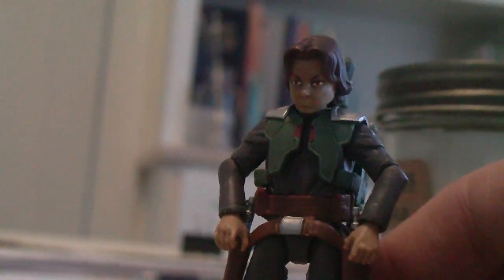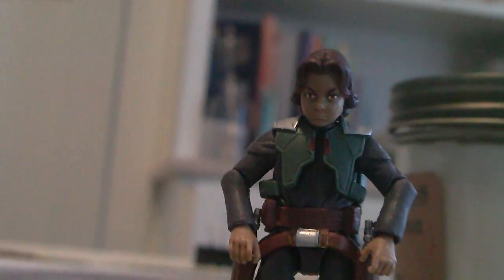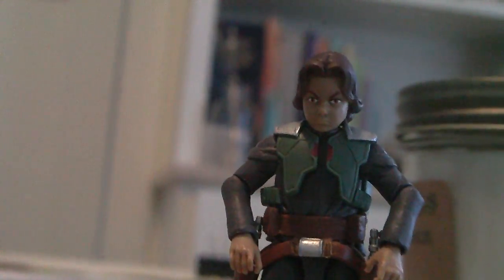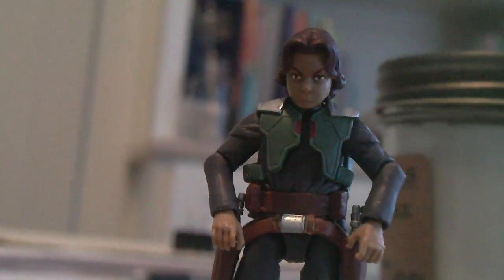This guy does pack a punch. I suggest getting him for your collection — a very notable figure, very good. So get it. May the force be with you.